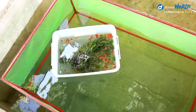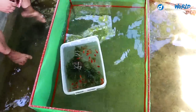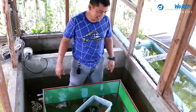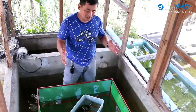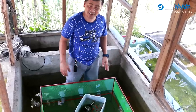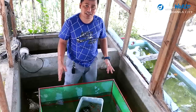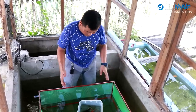We need to acclimatize them so they can adjust to this cooler water. This is a bigger tank and the water is deep, so the temperature may differ from the aquarium. We're going to acclimatize them for at least 20 minutes.